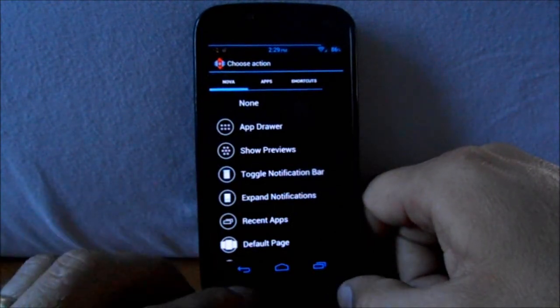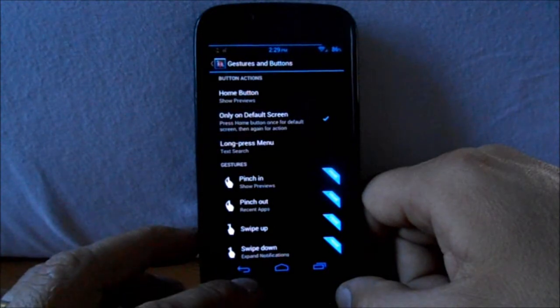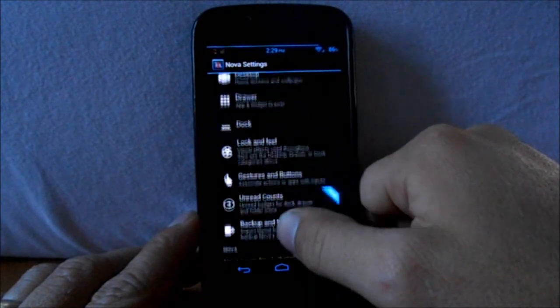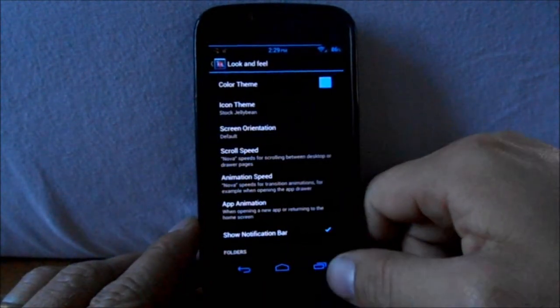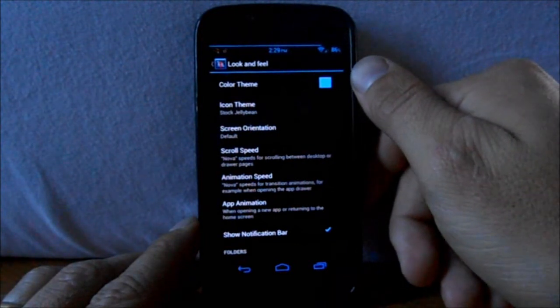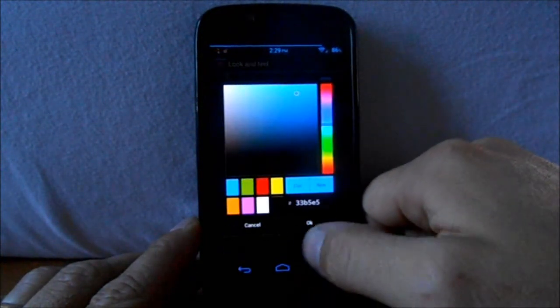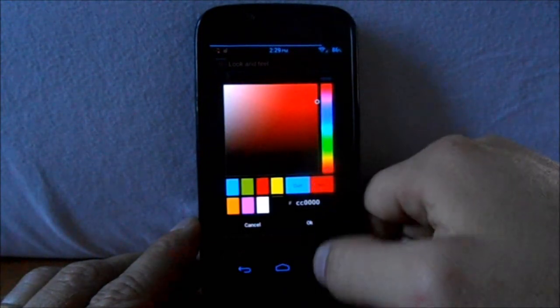You can set the home button so that if you hold it down, it'll do different actions for you. There are some long press options too. Then under Look and Feel, let's go in here. For color theme, mine is currently blue — I'll change that to red and hit 'new.'